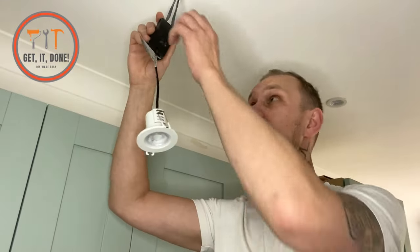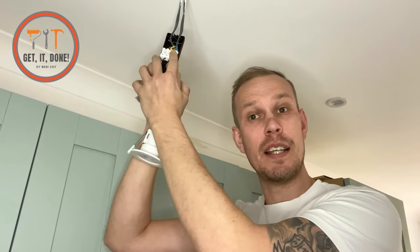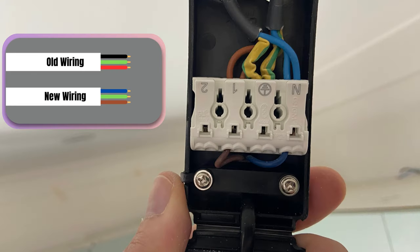Now we're going to undo this enclosure and take the cables out. The wiring here uses the harmonized post-2004 colors. If you have older wiring, you will have red and black cables. Here's a diagram for reference: where I have brown as live, you will have red; and where I have blue as neutral, you will have black.